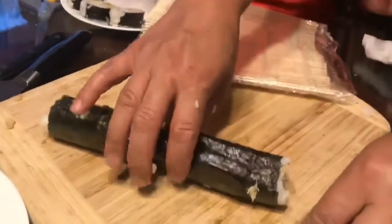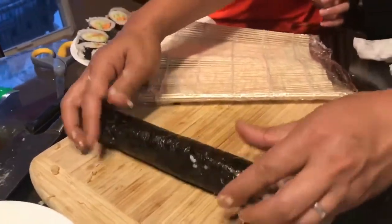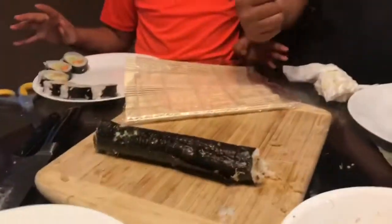Yay, my first roll! Do take a picture. Take a picture. First roll, yay! First roll, yay! Congratulations, Brian. Brian Yoon. Take a picture.